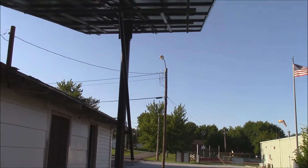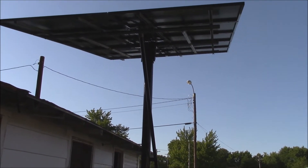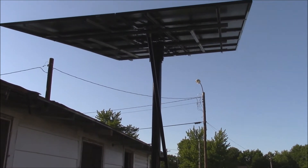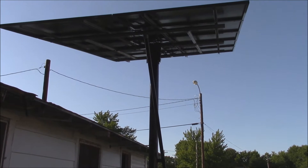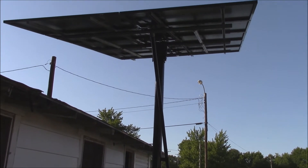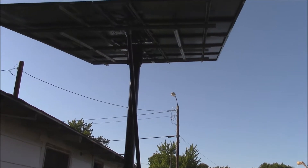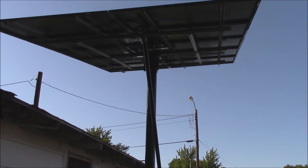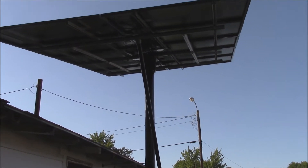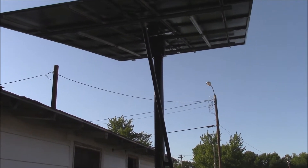The array consists of 10 panels. Eight of them are Axitec 280 watt monocrystalline premium blacks, which basically have black frames. Two of them are Renegy 250 watt monocrystalline, and they also have the black trim, making a total of 10 panels and 2700 watts.